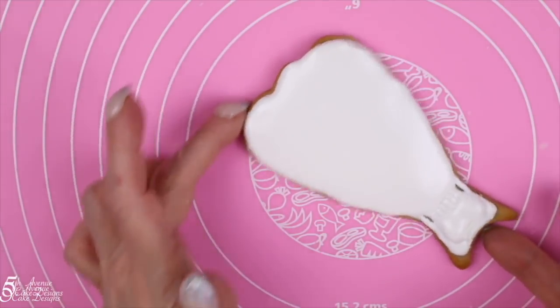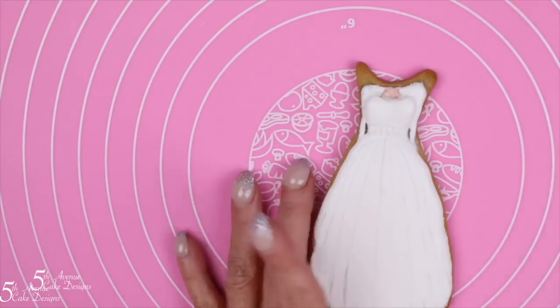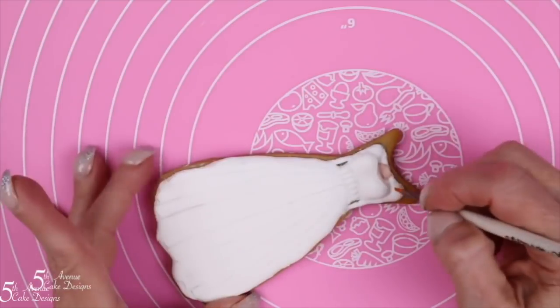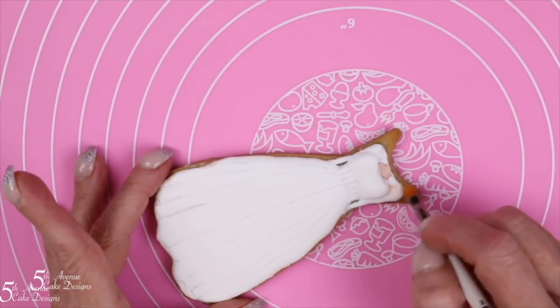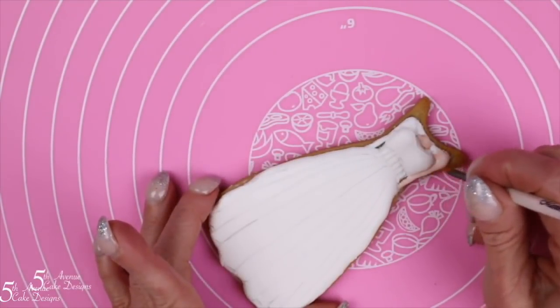To have finished icing the cookie, allow it to dry for eight to twelve hours. Our cookie has dried, so we can begin painting the wedding dress cookie. There is skin showing — her arms and chest are both showing — so we're going to paint those first.